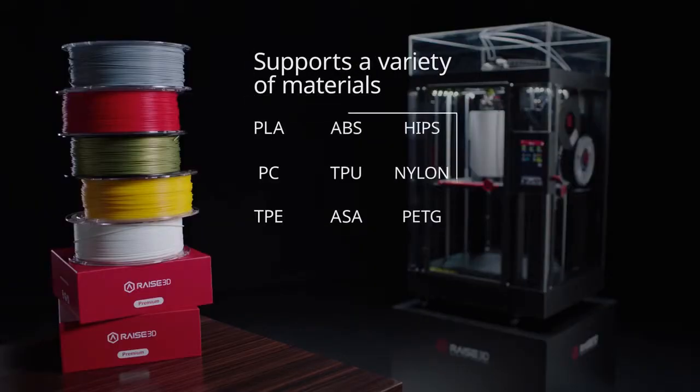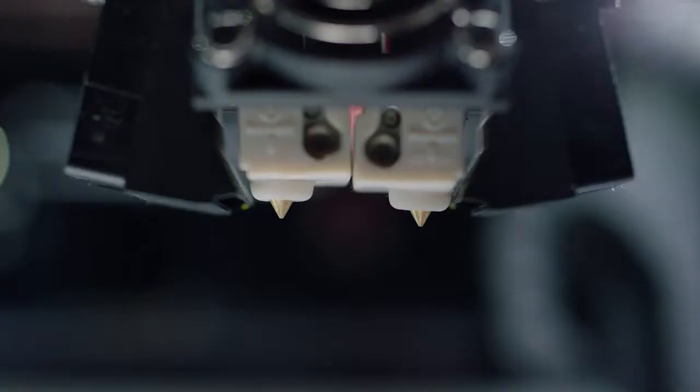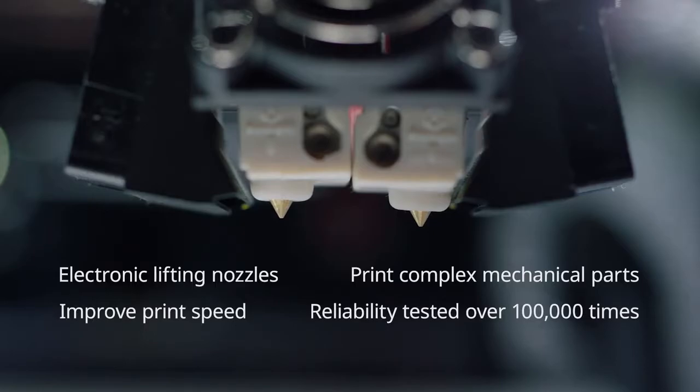Choose from premium material options for maximum usability, strength, and flexibility. The RAISE3D Pro2 features state-of-the-art retracting nozzles that print complex mechanical parts and improve print speed.